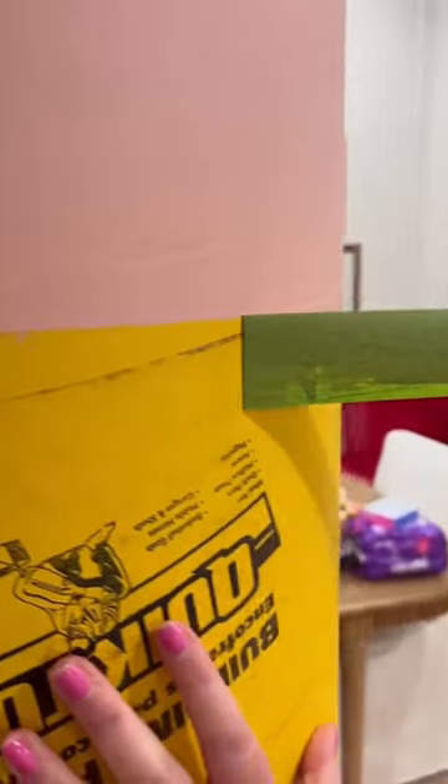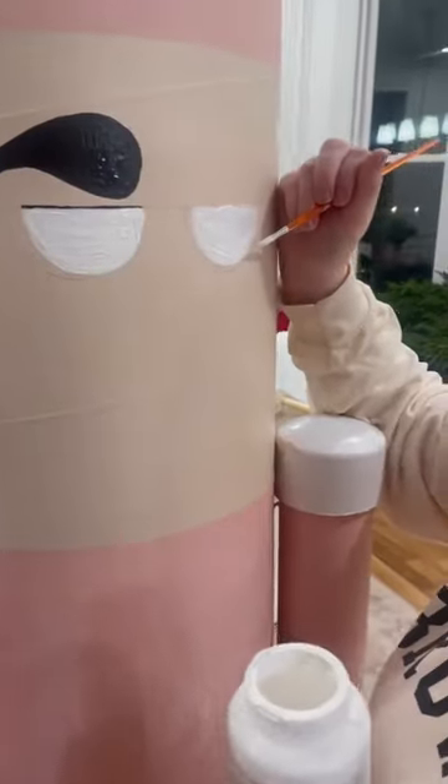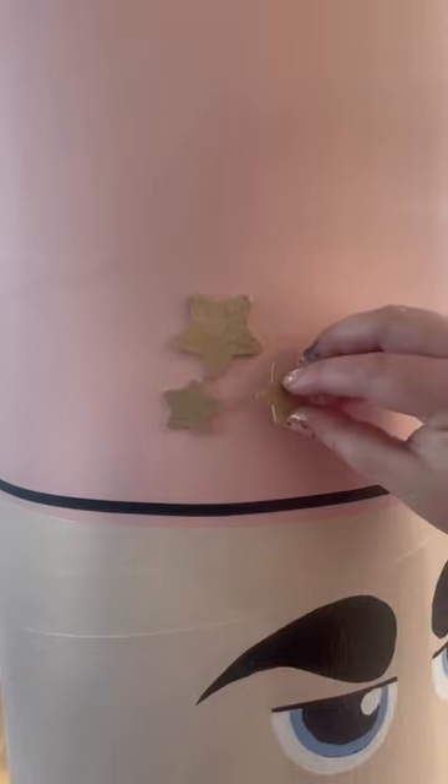Then you're on to taping and painting. For the main portion, you're going to divide it into 3 sections for the face, hat, and body. I have a little hack for painting the face in the comments, and I had a little help.